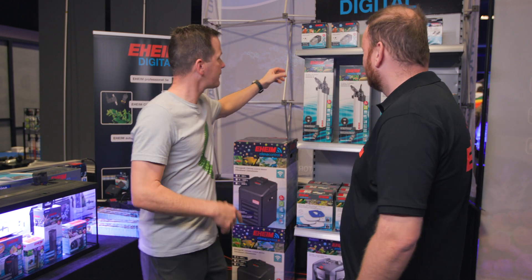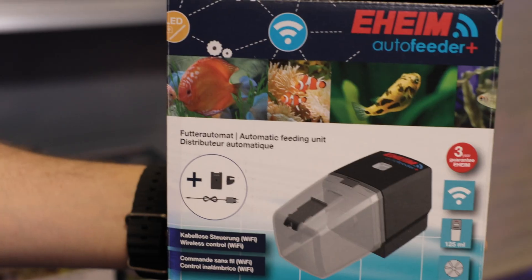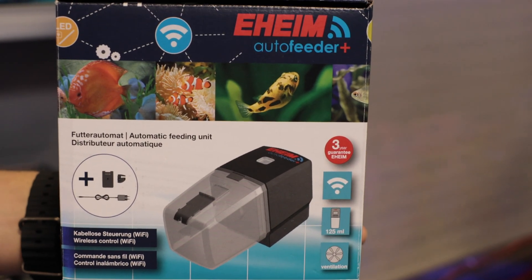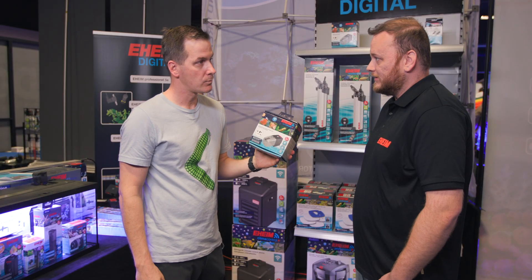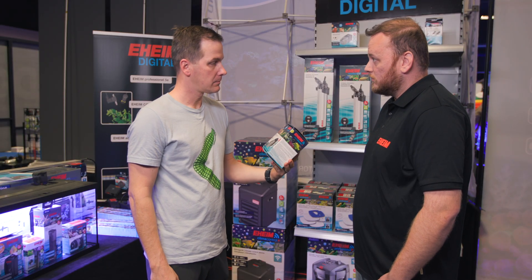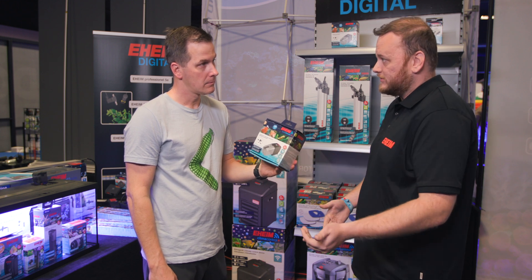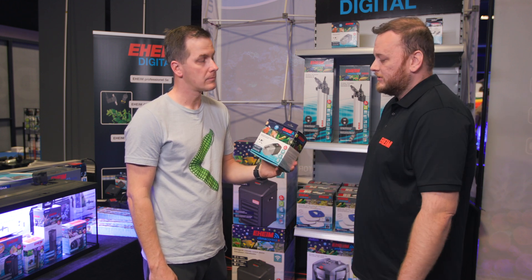Eheim is also known for their auto feeders, and this one is wi-fi as well. It uses the same system as the heaters and everything else in the digital family, so they all work together. For example, if you have their LEDs and want to feed when the LEDs are off, that can all be coordinated.